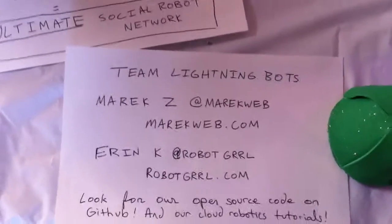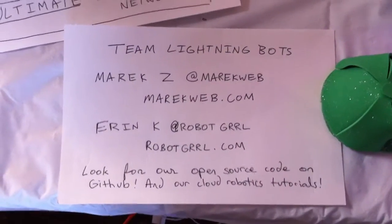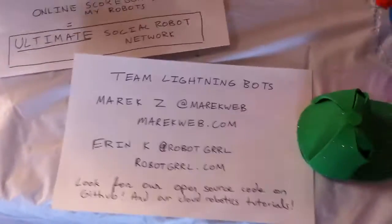We are Team Lightning Bots — both MarexZ and myself, RobotGirl. You can look for our open source code on GitHub soon, and some cloud robotics tutorials. Thanks for watching, and see you in the cloud.